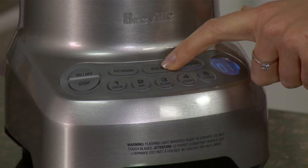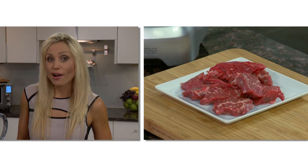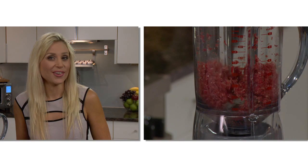For ingredients that require short bursts of power, select the pulse function. It's even tough enough to process meat using the pulse function, so you really know what meat source is going into your spaghetti bolognese. The Hemisphere Control, brought to you by the food thinkers of Breville.